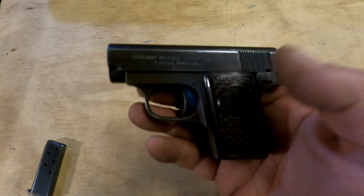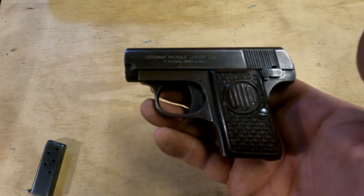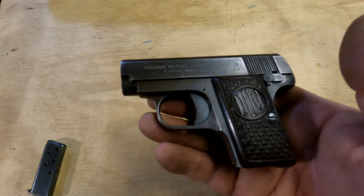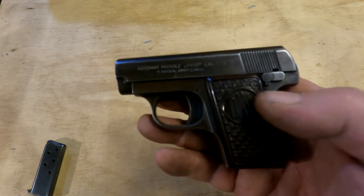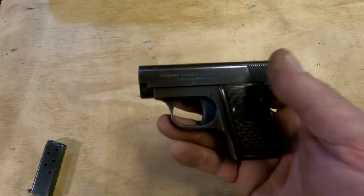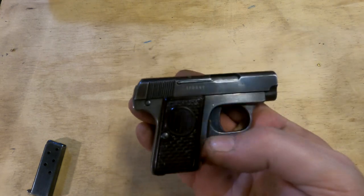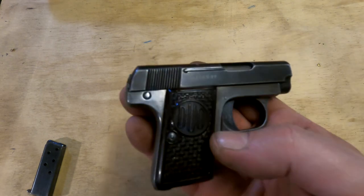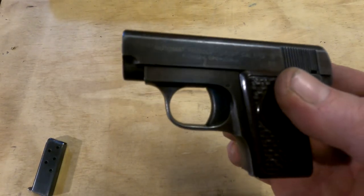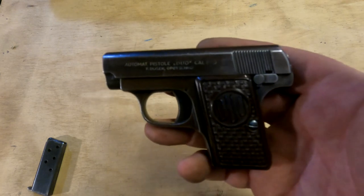They don't cost the world, but they're not as cheap as they used to be. I paid $300 for this one about a month ago, and it's been well worth it because I've really had a lot of fun with it. The Duo 25 Automatic was produced by F. Dusek and then by CZ, in production for about 40 years, and there are quite a lot of them, though we don't see many of them in America.